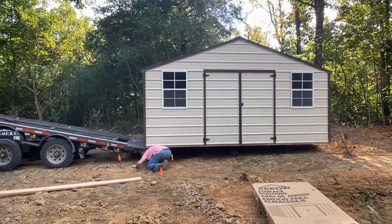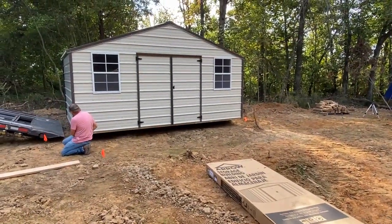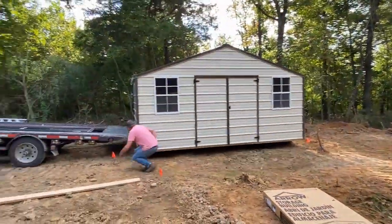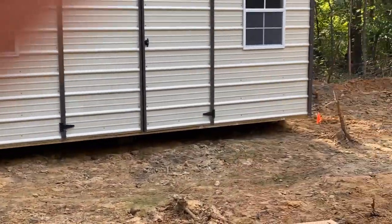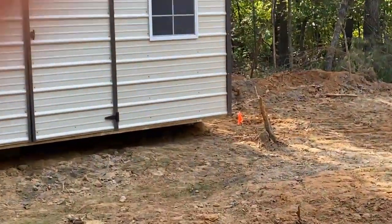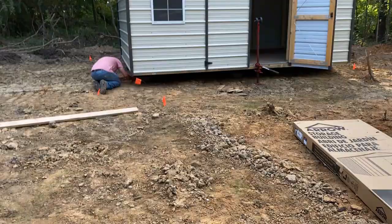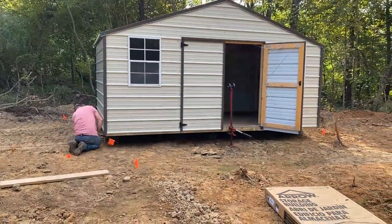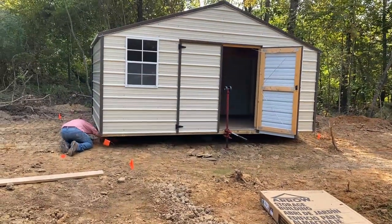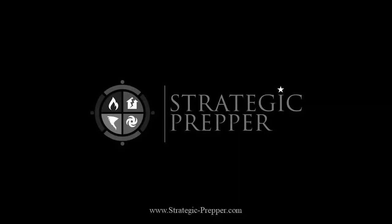I'm going to have to throw a padlock and a hasp on that door right there, and we're going to tighten that up and figure out how to secure those windows a little better. I'm going to insulate this and add air conditioning. That's the shed as you can see it getting level. More info following as we develop this land. Stay safe and stay prepared.